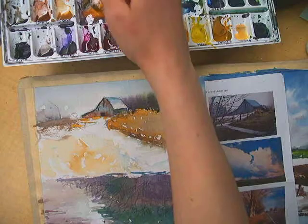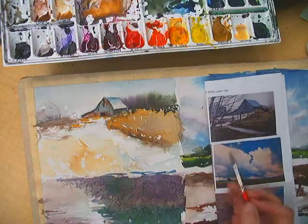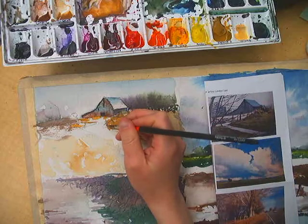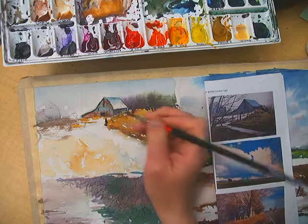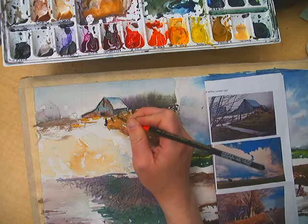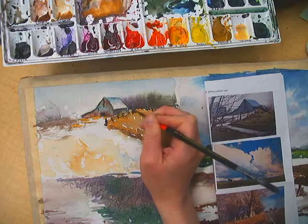Okay, other things — the fence posts, before I forget. There's this fence post right here that's really thick and dark; I really like that fence post. I'm going to place that one right here, and then place in the other ones.